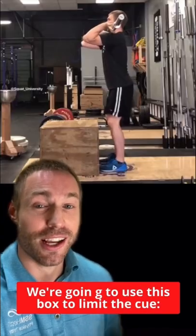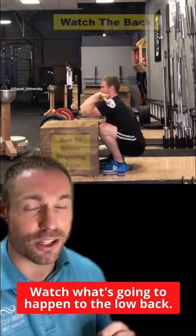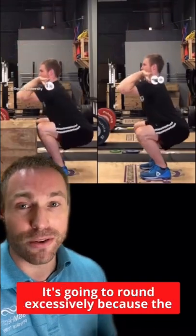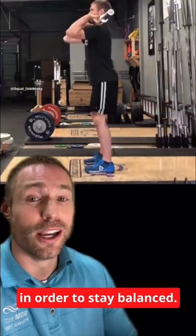Here's an analogy. We're going to use this box to limit the cue: don't let the knees go over the toes. Watch what's going to happen to the low back — it's going to round excessively because the knees cannot translate forward as they need to in order to stay balanced.